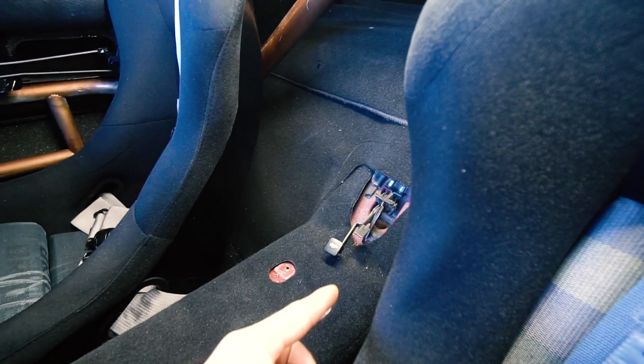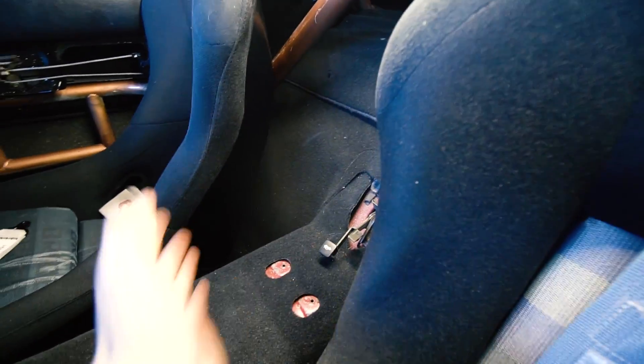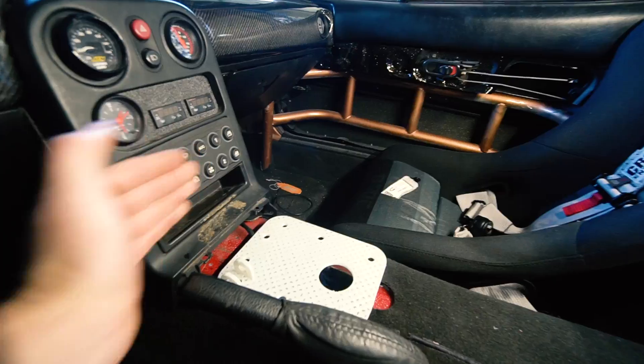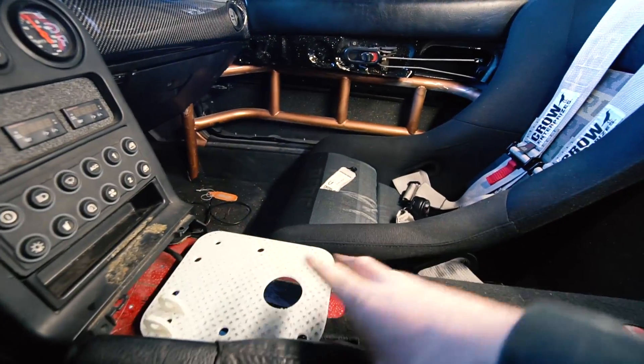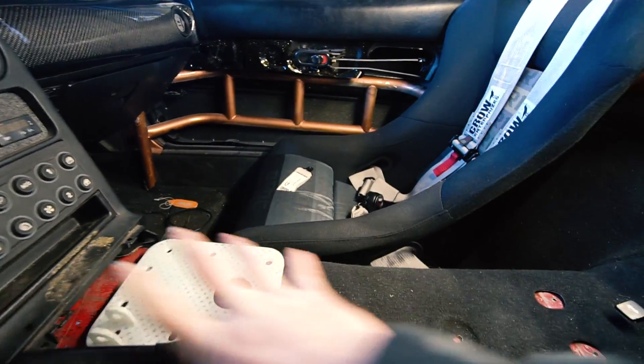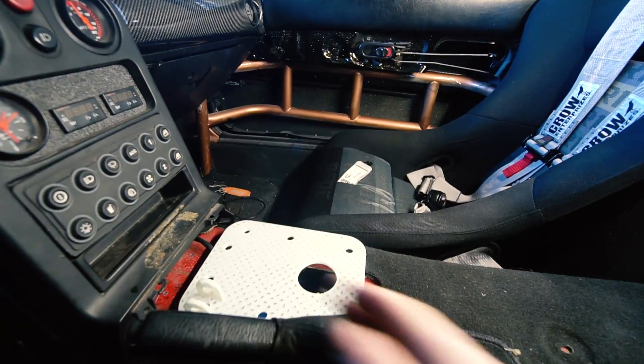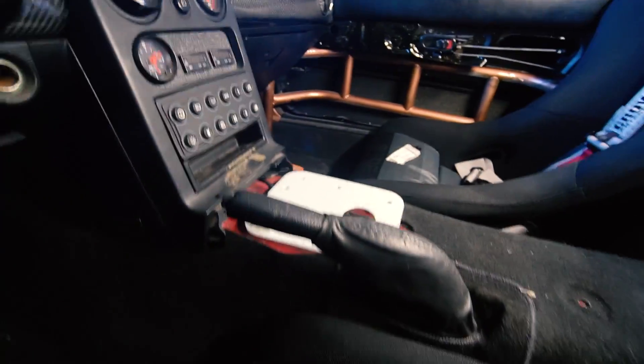A rod running back, and then our master cylinder mounted back here. So our lines and everything are all behind the driver's seat — master, et cetera. All we have here is a handle, and then I've got carpet to cover this and do like a new shift boot. So it'll just be like one piece of carpet with a shift boot, and then these two little tabs sticking up, and then a handle. Super clean handbrake setup is basically what I'm going for.